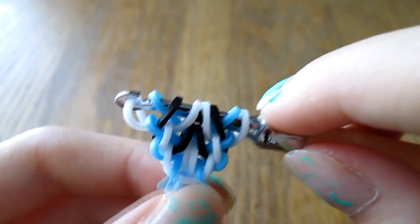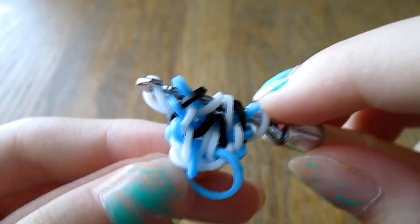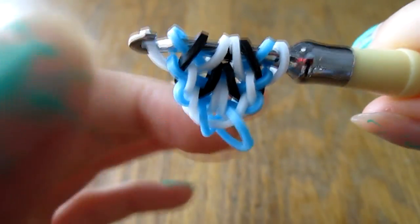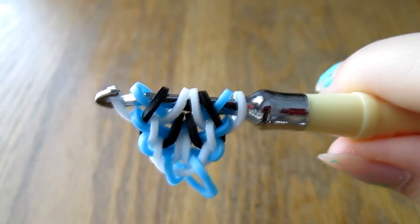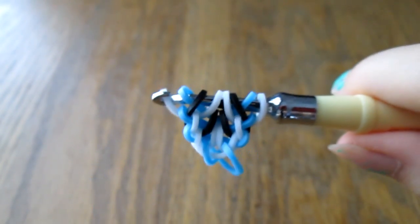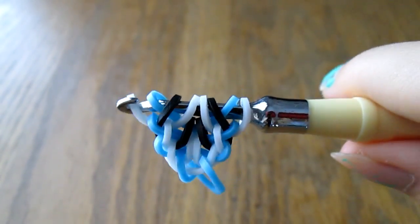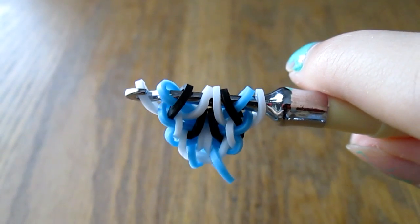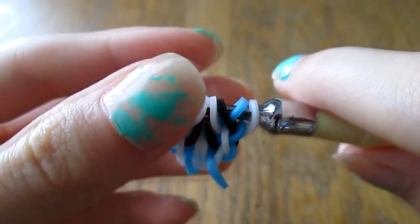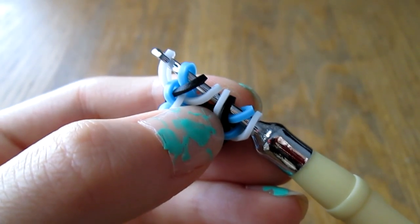Just repeat that until your bracelet is long enough, and I'll come back to show you how to finish it. I hope you can pick up on the area where you switch steps a little bit, because starting off the bracelet is a little different than the actual steps for the middle of it. After the step where you pull through four bands in the middle, it repeats normally from then on.